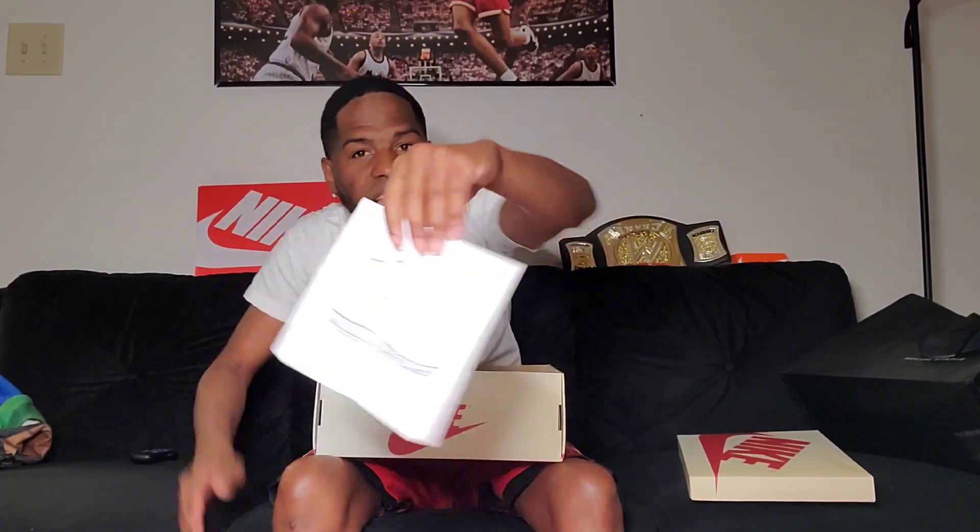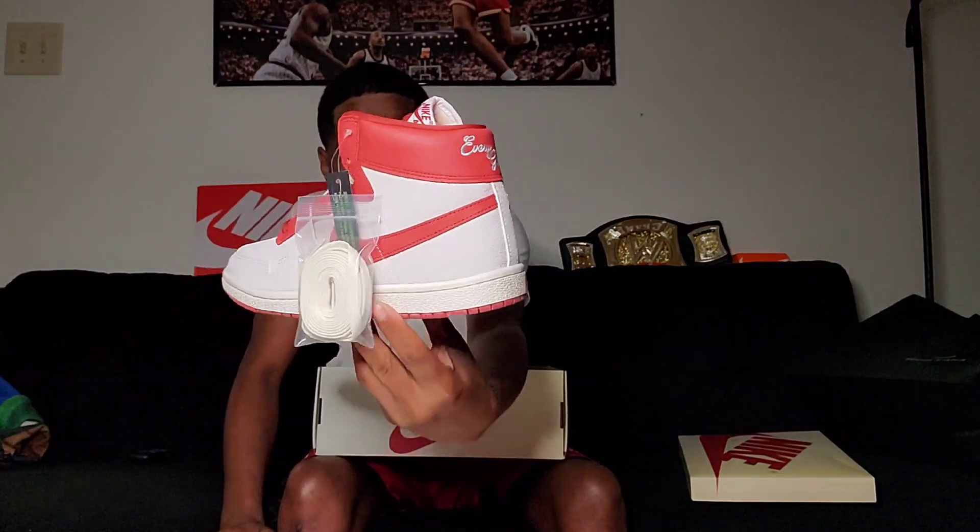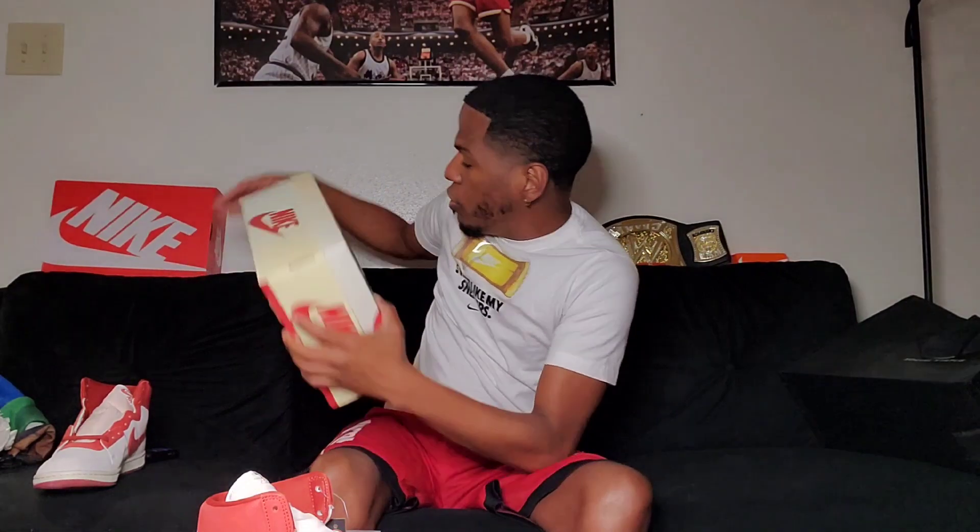There's a little Airship booklet in the box that tells you about the cushioning and everything. I'm not about to argue with anybody — I will take Airships over Jordan Ones any day. And let's get to this shoe. The box kind of feels like the shoe, which is pretty cool.